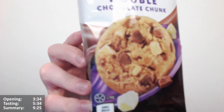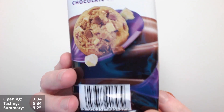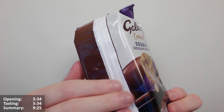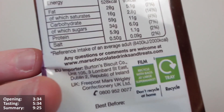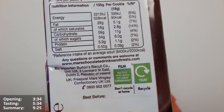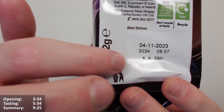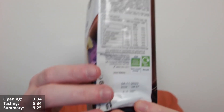Nice purple design - I like that, I don't know what the purple's for really, but purple's my favourite colour so I like that addition. It's made by Burton's Biscuits. Recycled with bags at large supermarkets - don't recycle at home. It does have the big green dot which says this company supports recycling, but you can't necessarily recycle this product - a bit of a confusing one, but there we go.